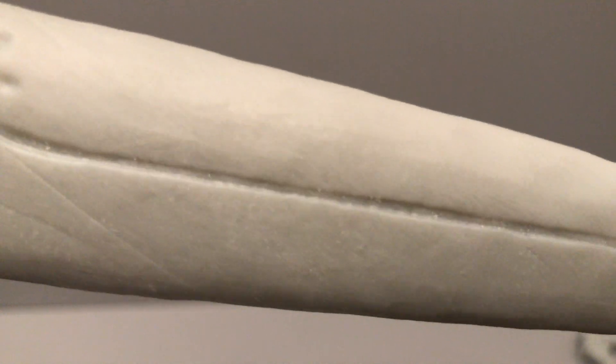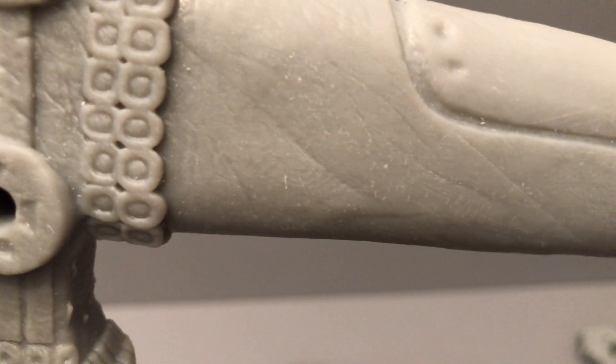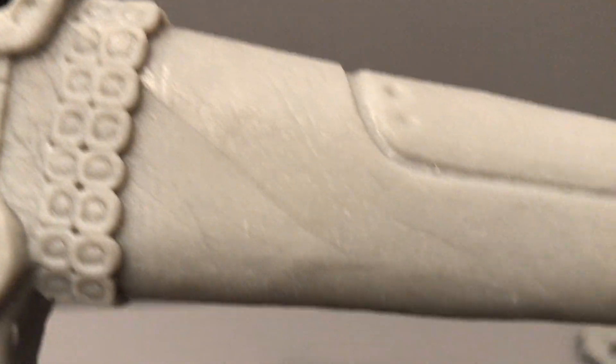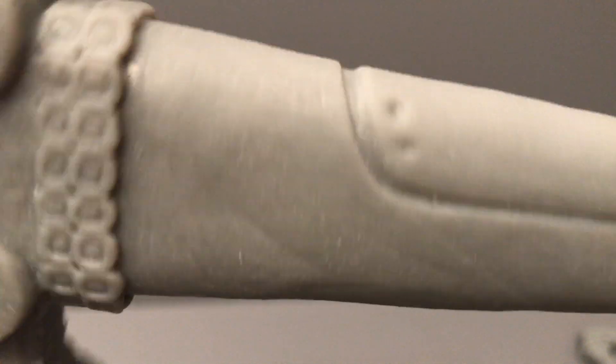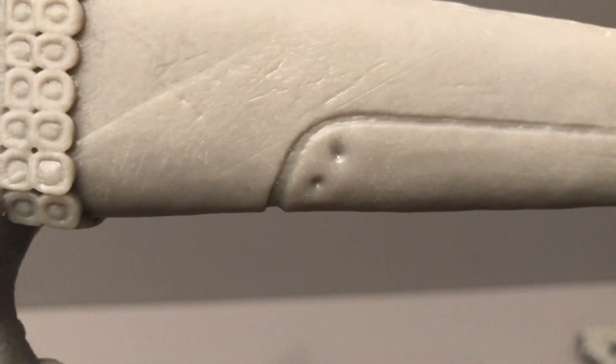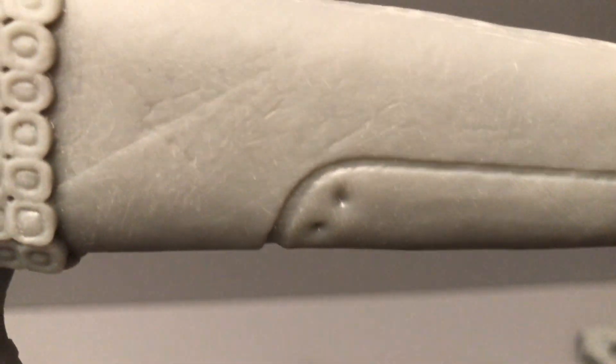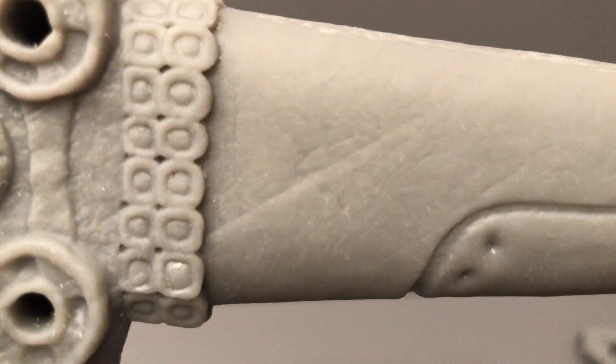It's probably not as noticeable on organic shapes, but for machine shapes or smooth shapes, it looks like you will get lines. They're not major, but they're there. So don't pause your print unless you absolutely have to. If you do need to pause, make sure it's in the support area where it's stuck to the build plate.